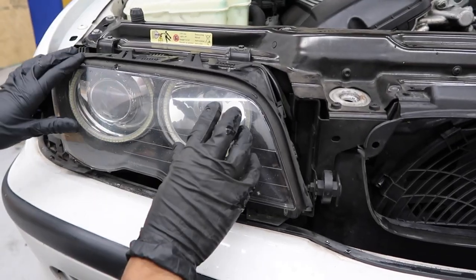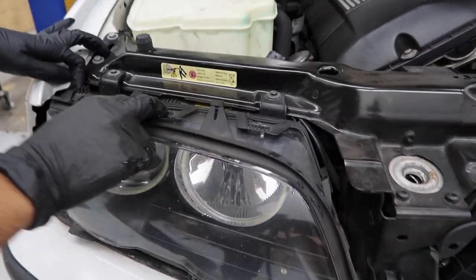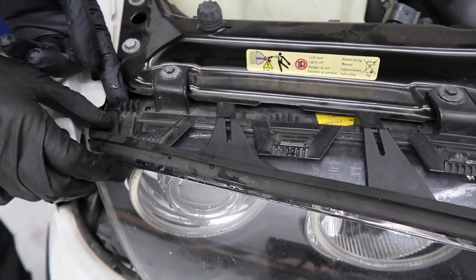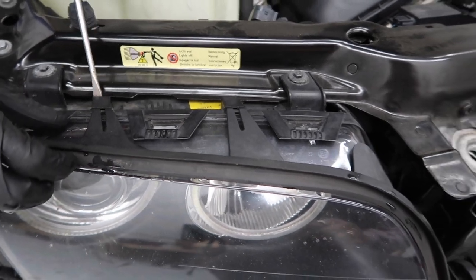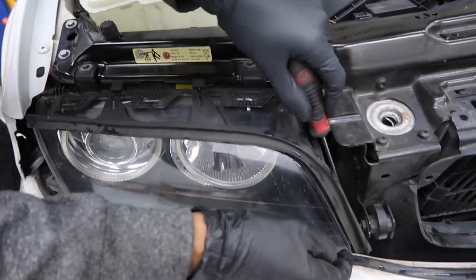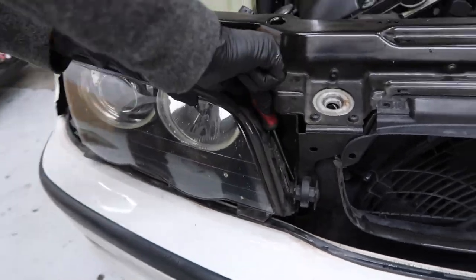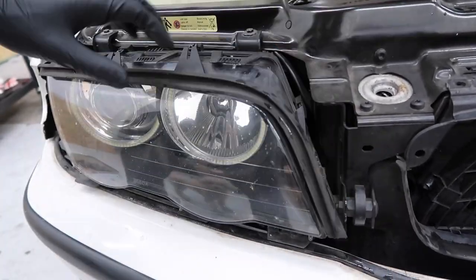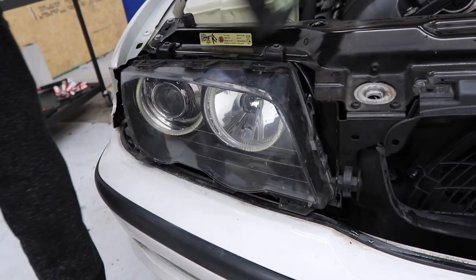Now we're going to go ahead and remove this headlight gasket. There are tabs — push that, hold it in. It snaps right in. Go ahead and pull, push, pull the tab up a little bit just like that. You can use a flathead to make this a little easier. There's one last tab at the very bottom — that's going to be a little bit harder. Once you have that out, go ahead and set that somewhere safe.